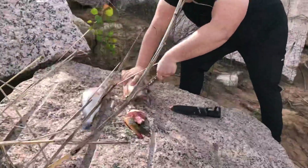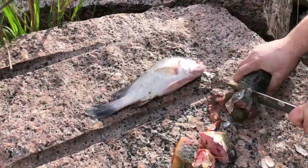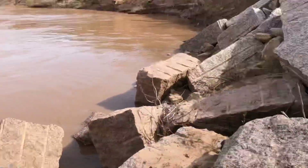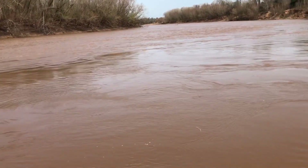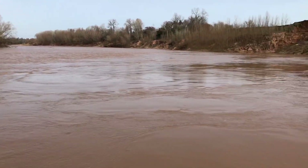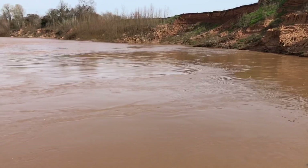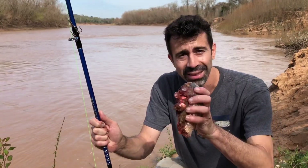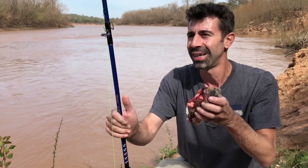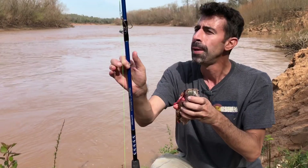Brandon's cutting up our bait here - this is a carp that I caught the weekend before. We got a freshwater drum there, and this is what we're going to be fishing. This is the Brazos River, which I believe is the largest river in Texas. Some muddy water, but we're going to try to fish this slack water and see if we can hook up on an alligator gar.